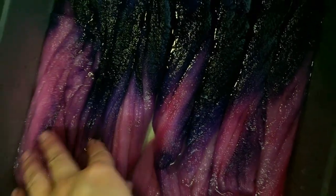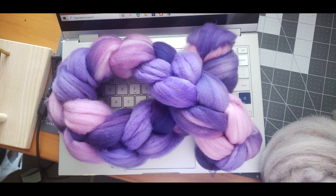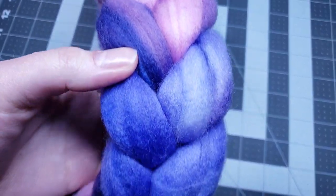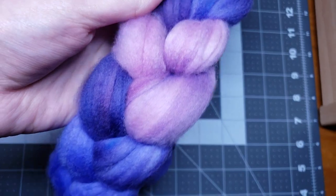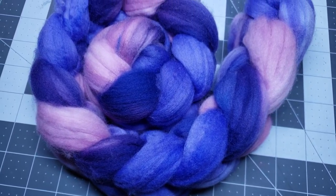Through the magic of YouTube I'm going to show you how much lighter these colors get after they dry — voila! It is so pretty. This is going to spin up so gorgeous. In fact I was going to do a two-ply, but I loved the colors and the way they melded together so much that I decided to chain ply this.